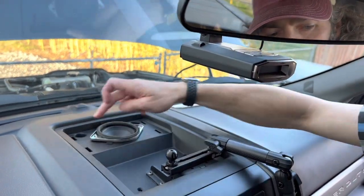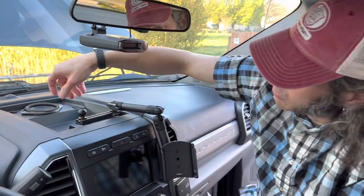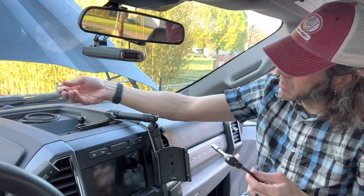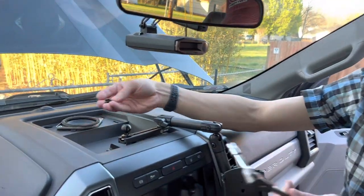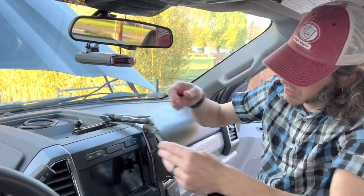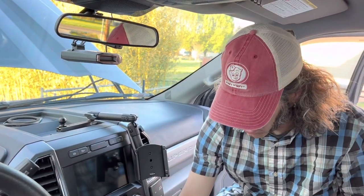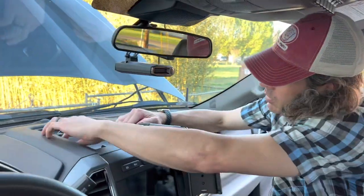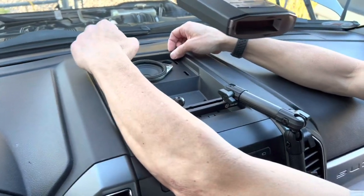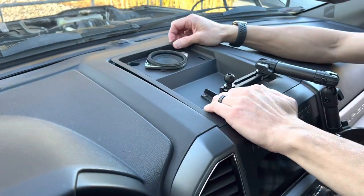Then you've got two 7mm bolts right down in these holes. Just be careful — you're working right here by the glass, so don't swing your ratchet too much and pop your glass. I ended up doing mine with a flex head ratchet, a short extension, and a 7mm socket. You could probably do it with something else, but you're certainly not going to get it with a wrench. Now you've got to be careful that you unplug the wire that goes to the little speaker in the center, so get this thing pulled up and get that wire out of there.